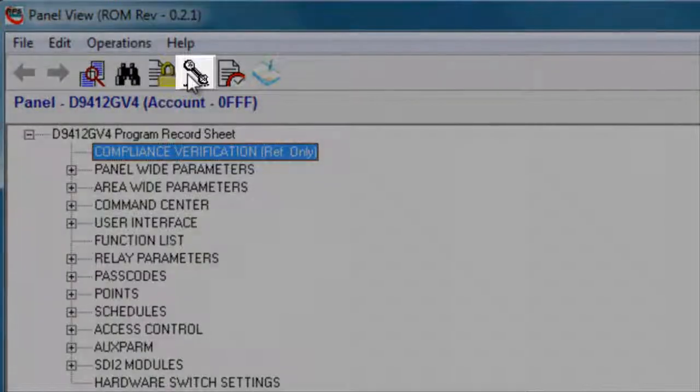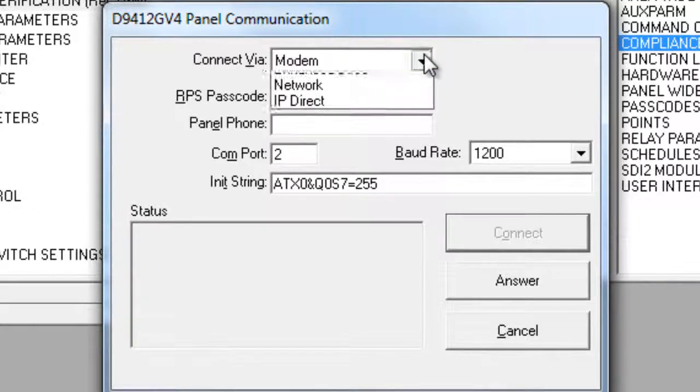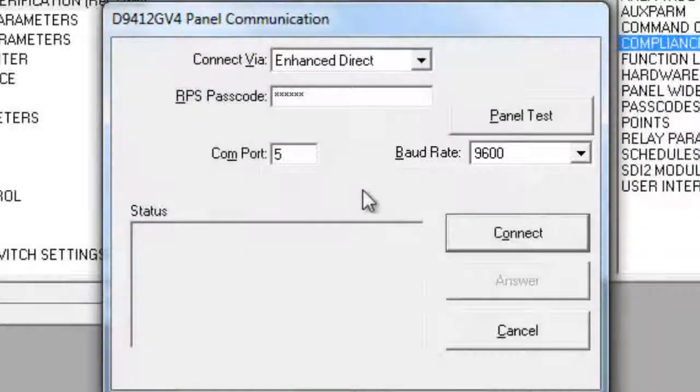Then click on the Connect button. In the Connect Via drop-down box, select Enhanced Direct for your DX4010v2 connection. If the panel's passcode is different from what RPS has saved, re-enter the passcode. The default passcode is 999999. Next, select the COM port you will be connecting through — our example USB connection was assigned to COM5. If you will be using an actual serial connection, select the number of the COM port you connected to. Leave the baud rate at its default setting, then click Connect.